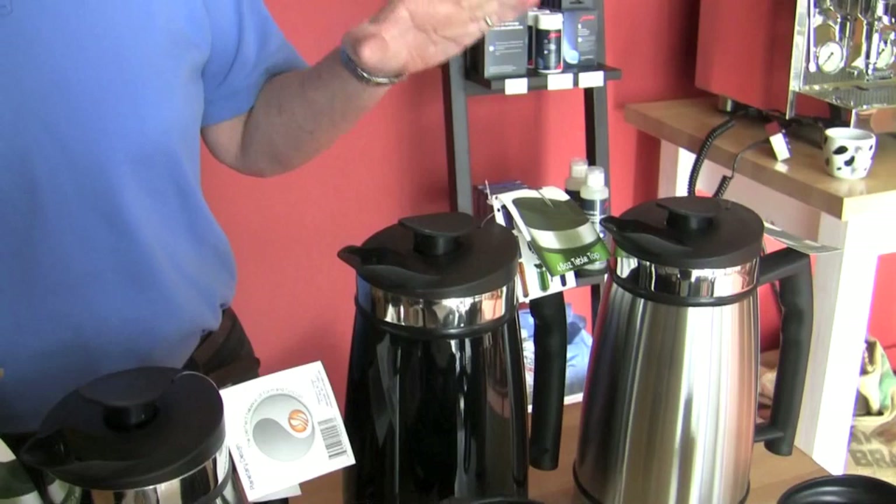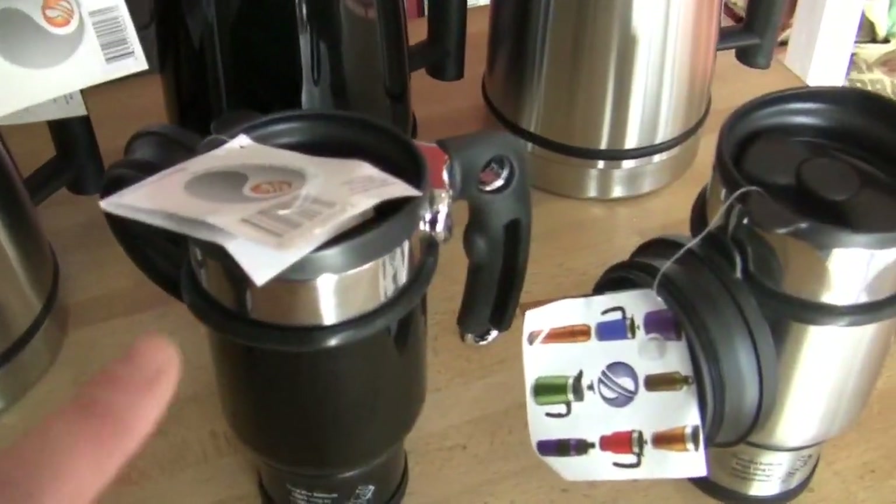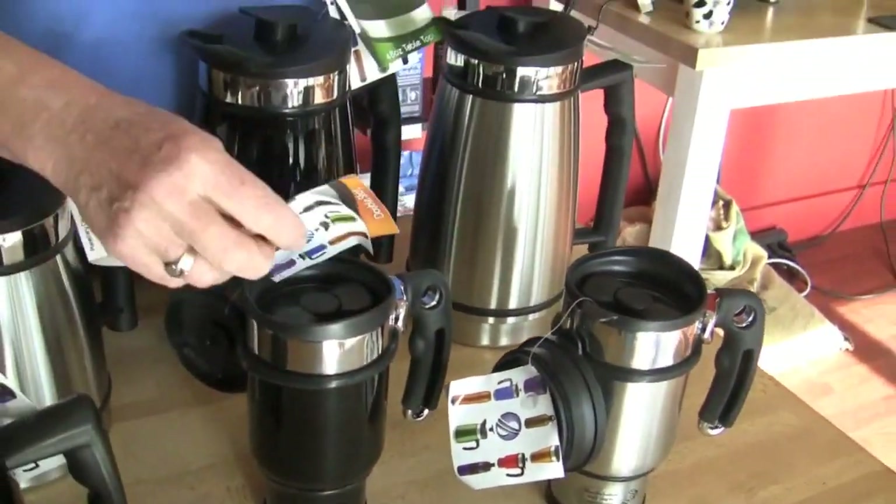We haven't tested the yield on these, but it's 48 ounces is what they have on the ticket, 32 ounces, and then 20 ounces — and then I think these are 14. Those are the overall capacities, but as far as how much you get at the end of the day, once you get coffee in there, everything changes.